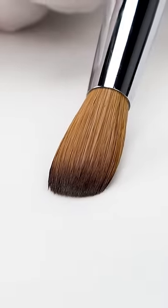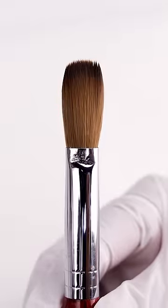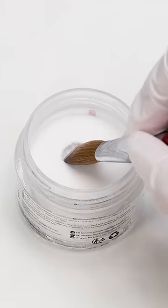Then pat it dry and shape your brush. Crimp it. You might wonder why we do this — crimping it makes the bead less round and more oval. Now it's ready for application.